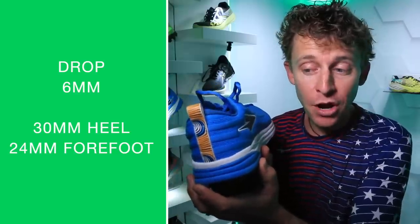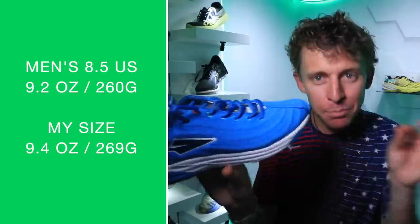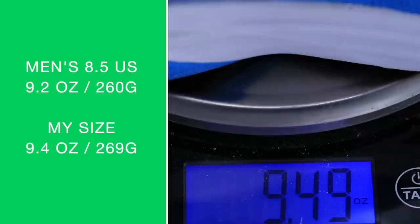Let's dive into specs: six millimeter drop — perfect, right where I like it. Thirty millimeter stack height in the heel, twenty-four millimeter stack height in the forefoot. In men's size eight and a half, reports show 9.2 ounces. In my size — seven and a half — I'm weighing in at 9.4 ounces, so something seems a little off there.